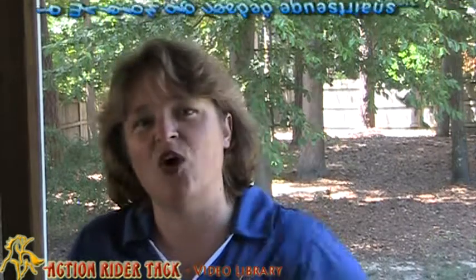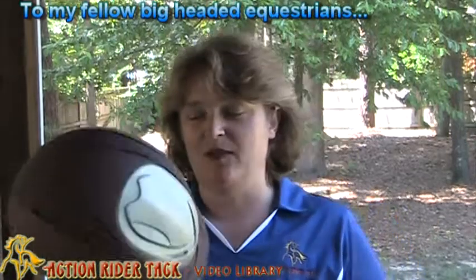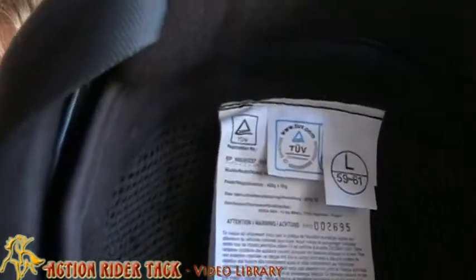So, to my fellow big-headed equestrians out there, I need to tell you about this Equitheme Helmet again. This is the large size — you can see right in here. Can you see that? There it is. Large. Large. And this fits me.